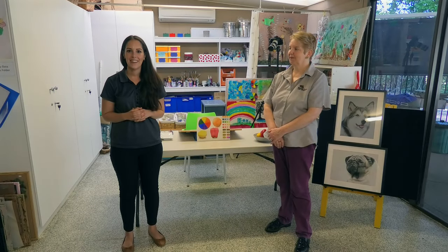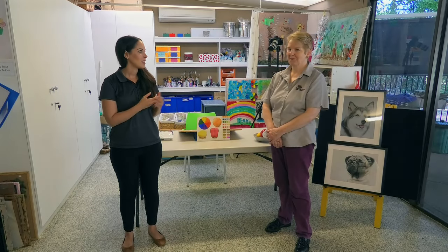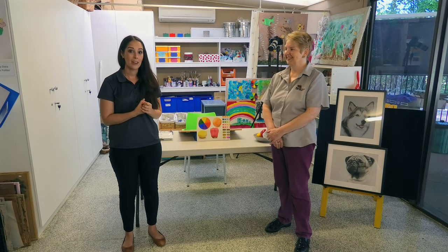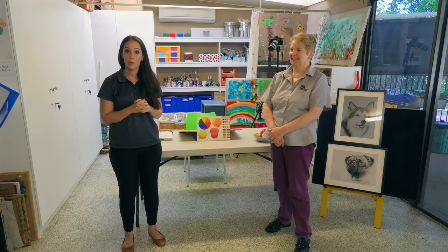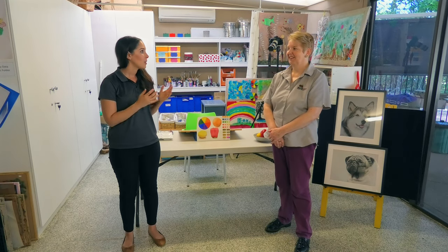Hi everyone, Jess from Range Care here again. Today we're joined with Jo Bingham who's actually one of our client liaison officers. She's also an amazingly talented watercolour artist. So Jo, what are we going to do today?